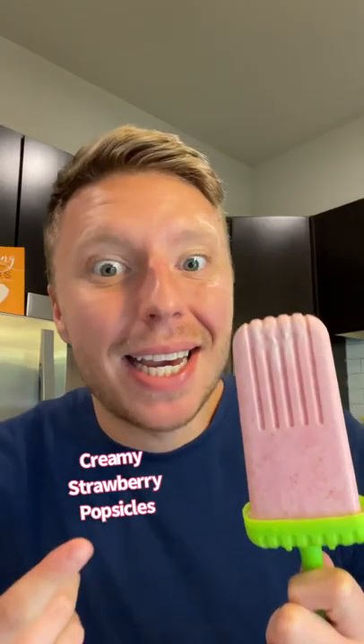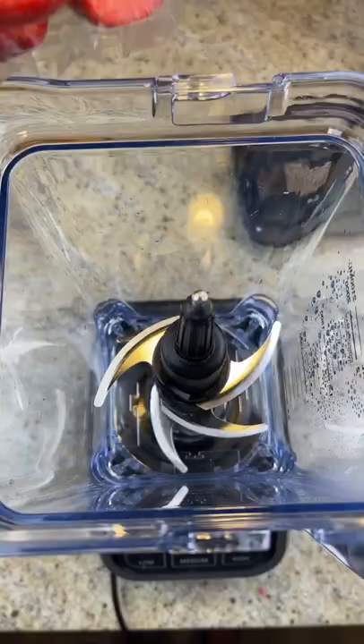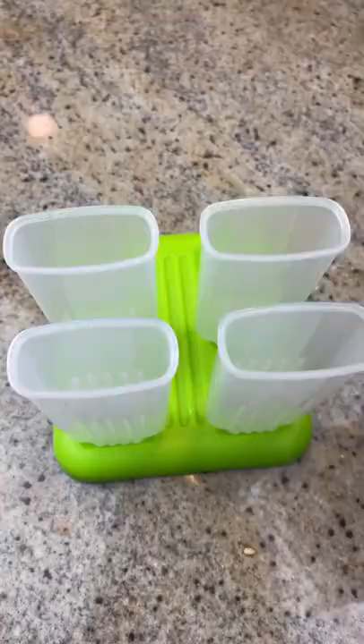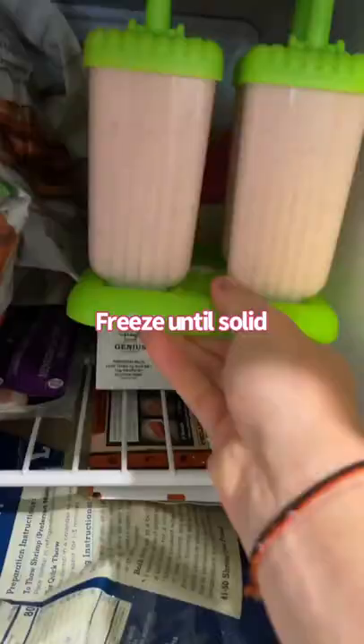Let's make creamy strawberry popsicles. You're just gonna mix one pound of strawbs with two cups heavy cream, one cup almond milk, one third cup sweetener, and two teaspoons vanilla. Blend it all up, add to your popsicle molds, and freeze for about six hours until solid.